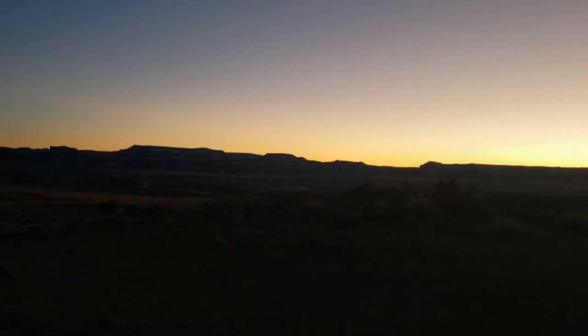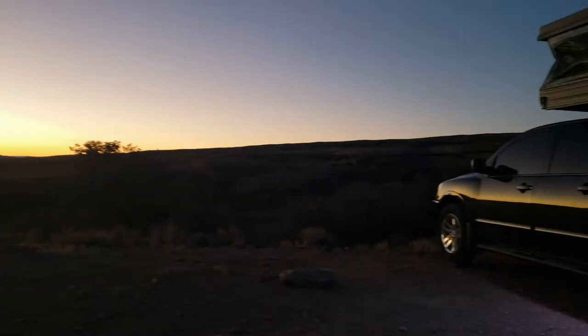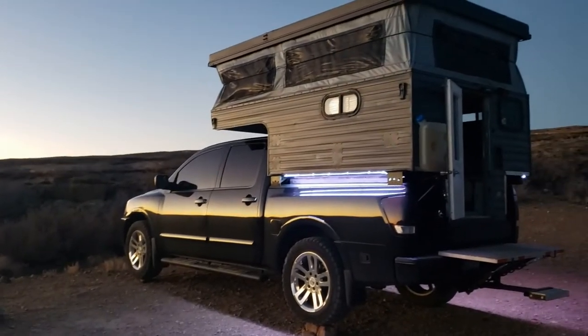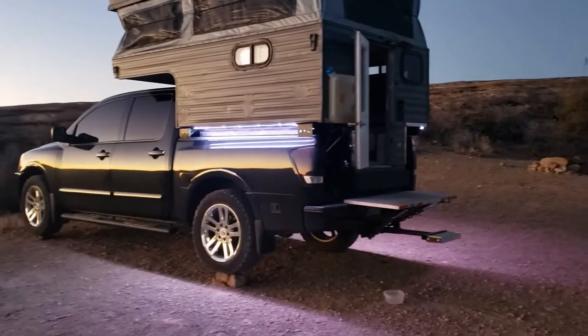I figured it'd be a good time to do a little exterior walk around of my little camper. It's a 90s model pop-up truck camper. I've done quite a bit of work to it since I got it. It wasn't in horrible condition when I got it, but there's been some improvements.